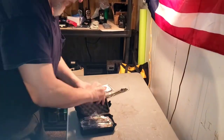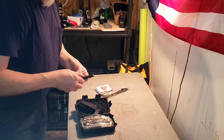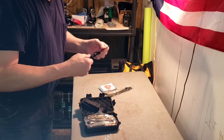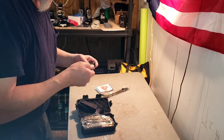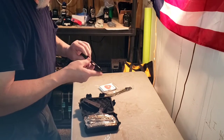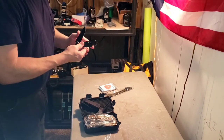You know that once I get everything out I won't be able to get it back in. Here is a knife. This looks a lot like the one I have. This is really good quality — it feels really good. It's got a clip on it, a seatbelt cutter back here, and a glass breaker.